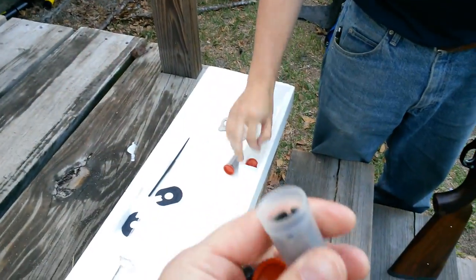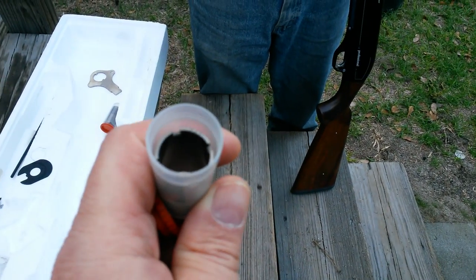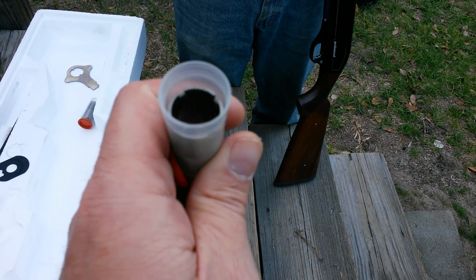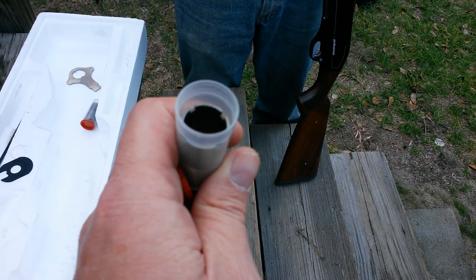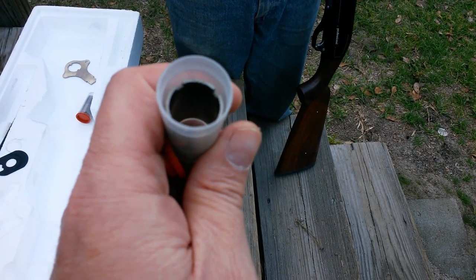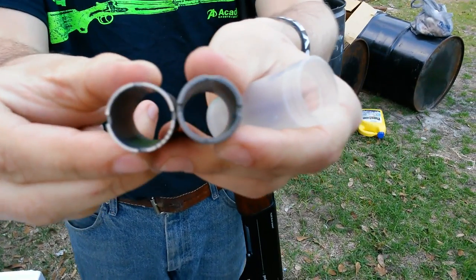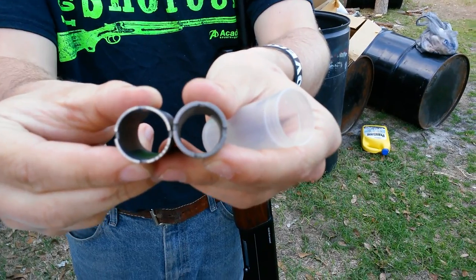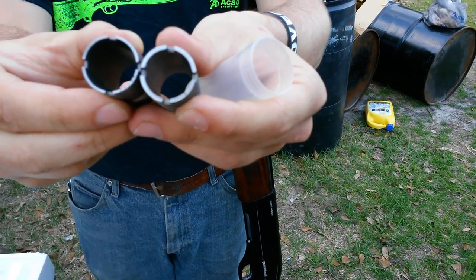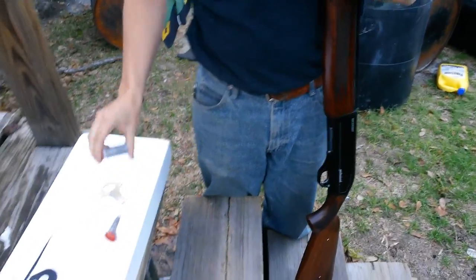There's nothing written on the chokes, but you can see notches at the 12 o'clock position. The wider the choke, the more notches are on it. The four-notch was in the gun, this is the three-notch. You can see the obvious difference — one notch versus five. That's going to be your improved cylinder right there, and that's going to be your super four. The notches in your chokes are how you identify the tightness.